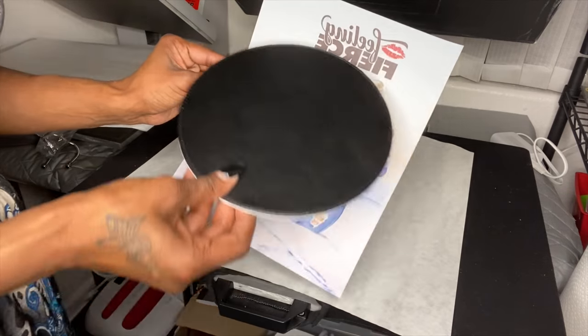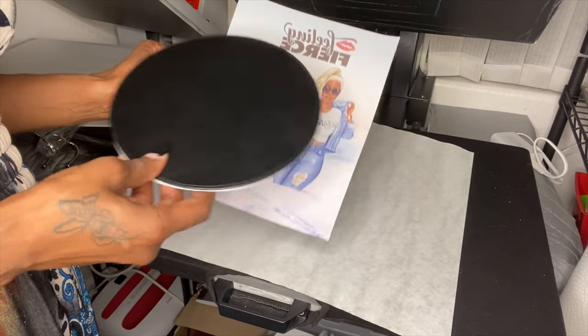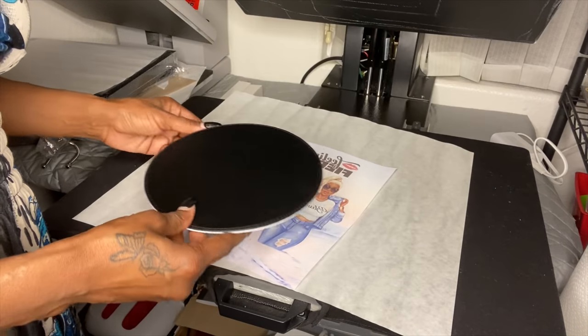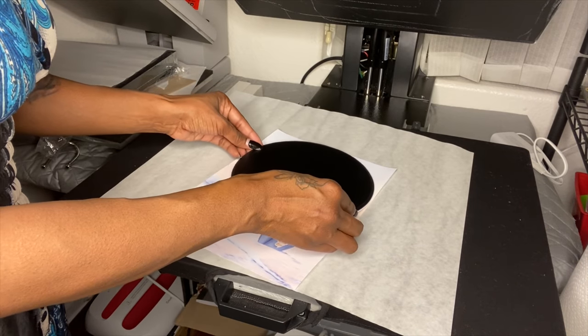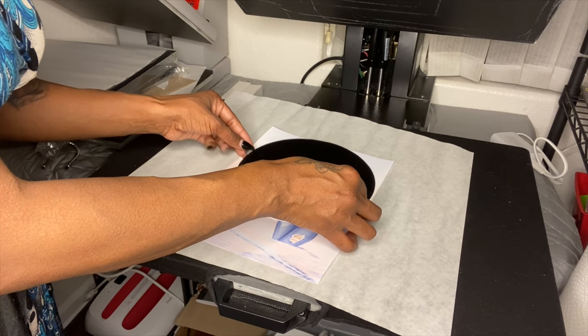I'm using Silhouette and I'm still learning. I forgot how to modify this to a circle, so I'm just cutting around it instead. I'm basically sizing this up so I know it fits on the mousepad — you could make this a circle in Silhouette, but I'm still learning.